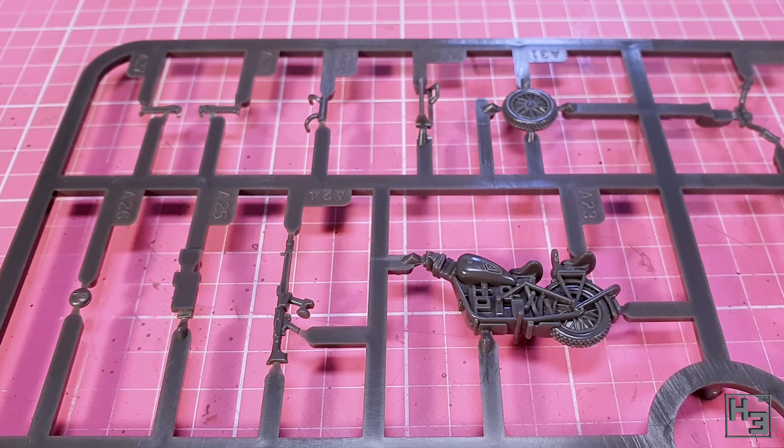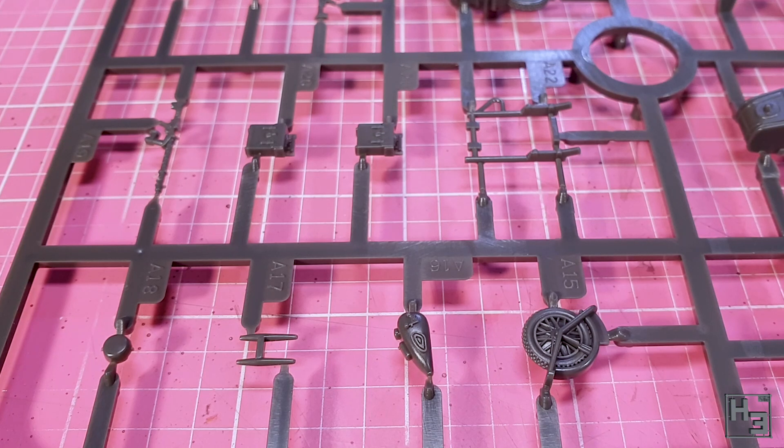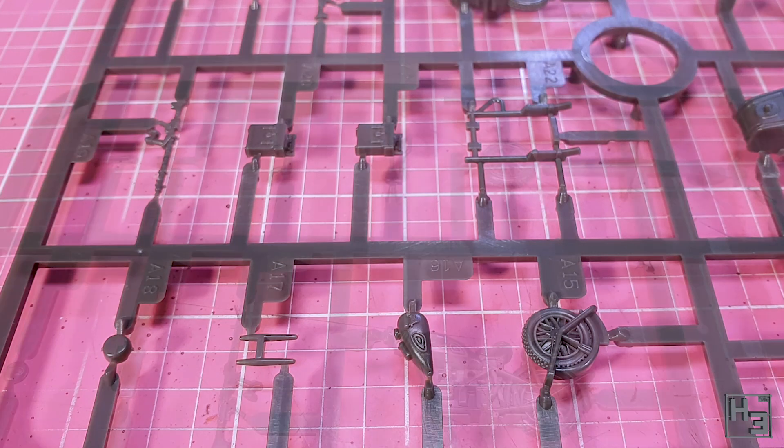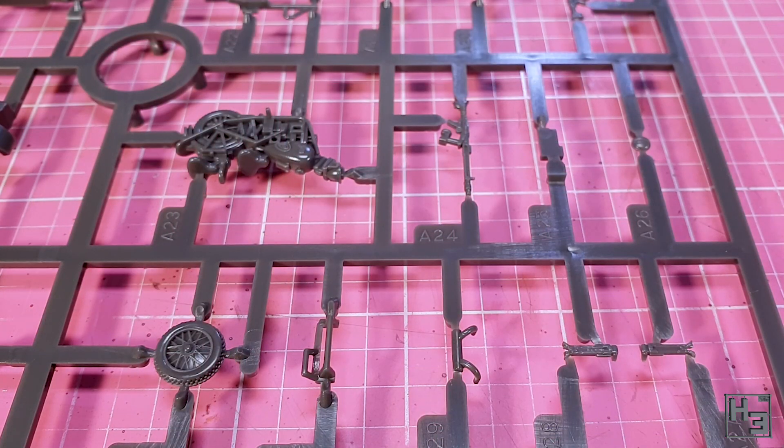It should be obvious to most, but this is a wargaming model. It can certainly be used as a display piece if you like. However, as a wargaming kit some of the detail is bound to be either omitted or simplified. That's not a complaint — more just stating the obvious, which is less than obvious to some. All that said, the parts do look very nice and well detailed, and I think it's going to build up into a quite nice looking motorcycle.